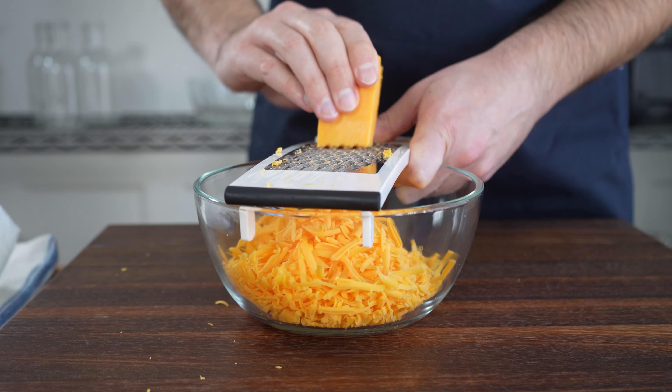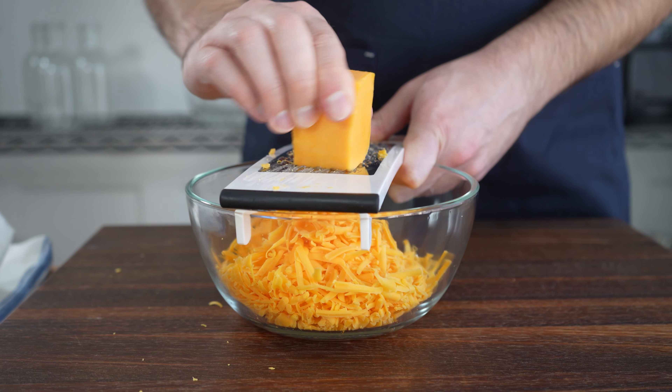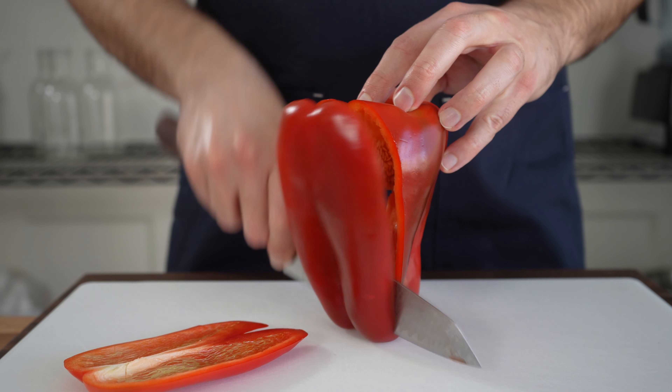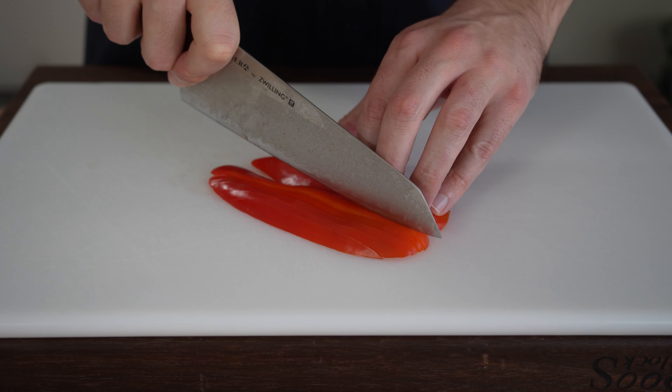Next we dive into our prep work. This includes grating your cheese of choice — I'm using cheddar — and then finely dicing our bell pepper and green onion as well. You can really use any vegetables you have, but I like the combo of green onion, pepper, and cheddar.